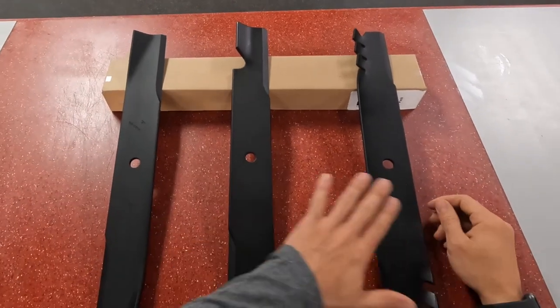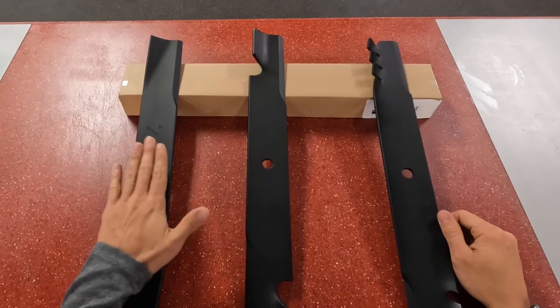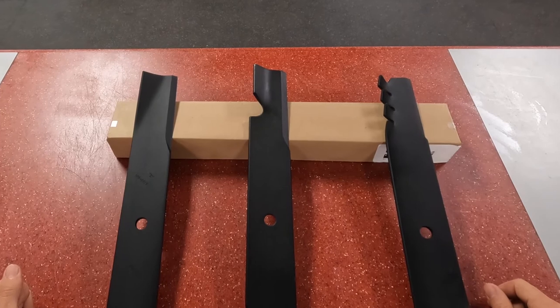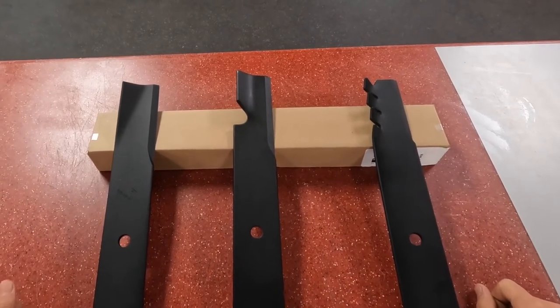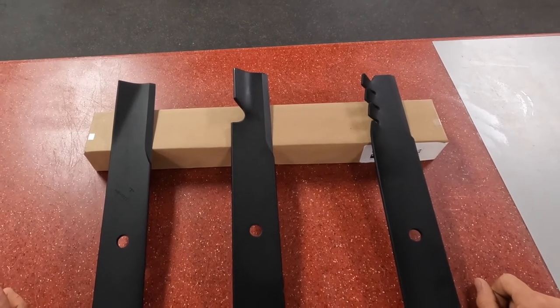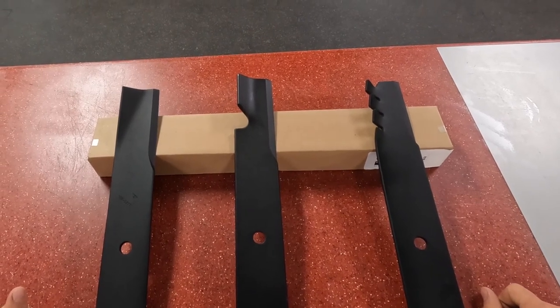These three blades are all options on Toro's commercial grade mowers, and the low lift and high lift blades are also options for your TimeCutter and Titan series. They do not offer an OEM atomic blade for the TimeCutter and Titan series. So that's a quick rundown on how blades work and what blades are best for you. Thank you very much and have a nice day.